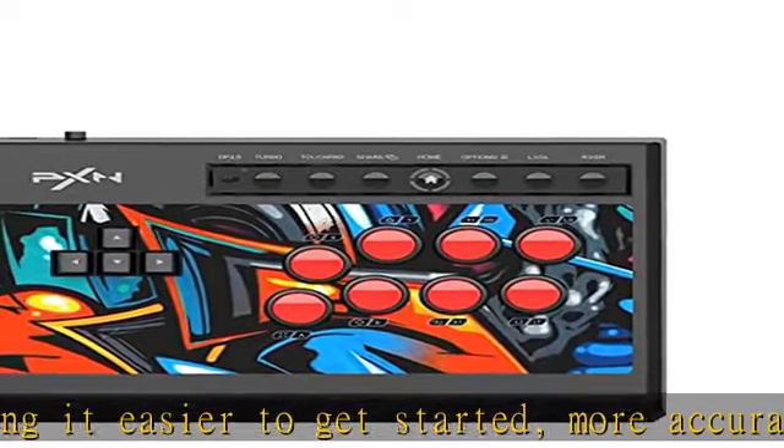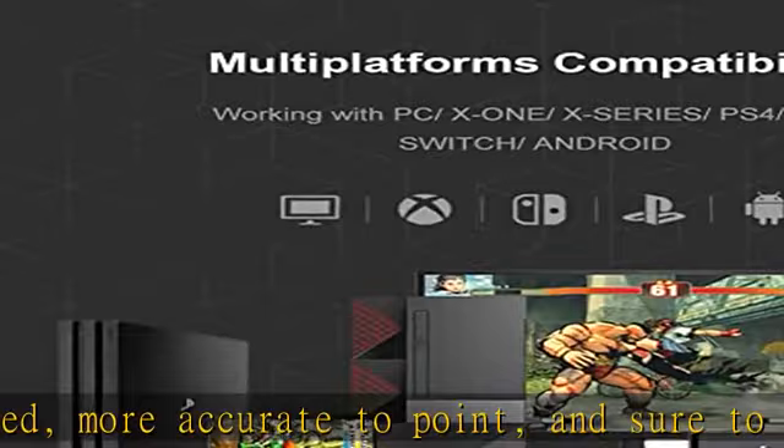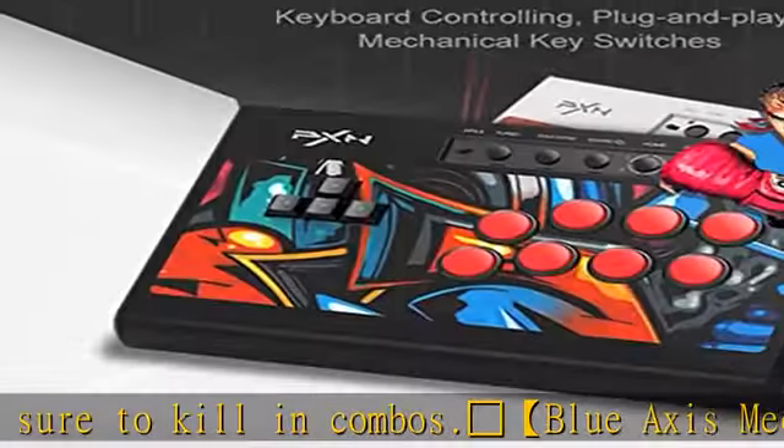When the rocker switch is set to LS, the direction key functions as the left joystick of each host.